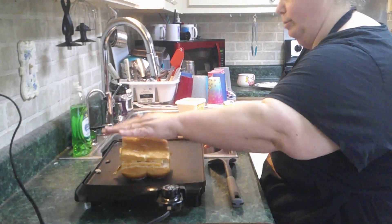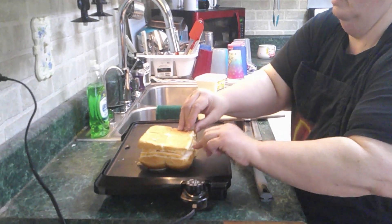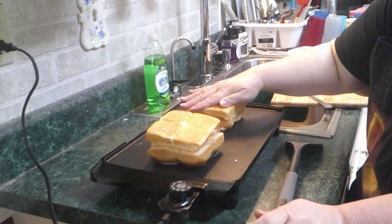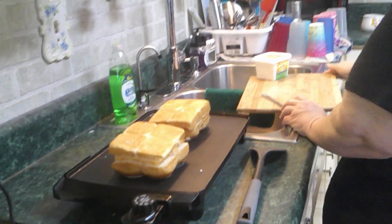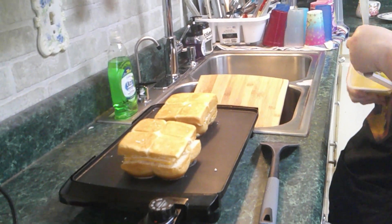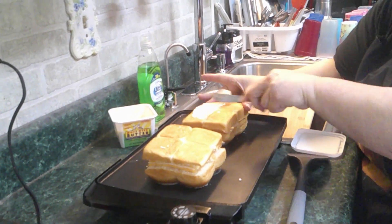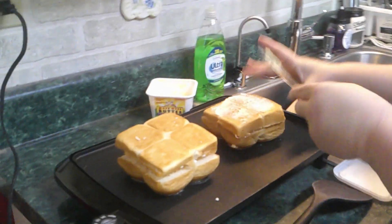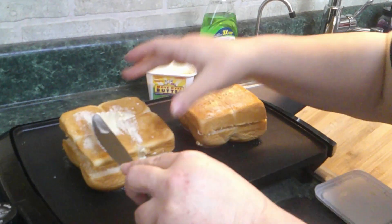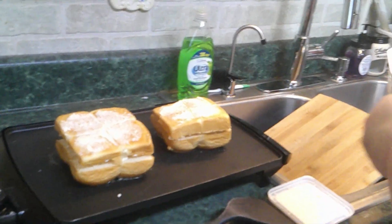I'm gonna put my grilled cheese butter-side down on my heated flat-top skillet. I still have my butter, so now I'm gonna do the bottom of my bread — that way I'm not getting it all over my hands. We're just going to toast these on the flat-top skillet just like any other grilled cheese. You can do these in a pan too, but it's a little easier doing it on this because I can do more all at one time.